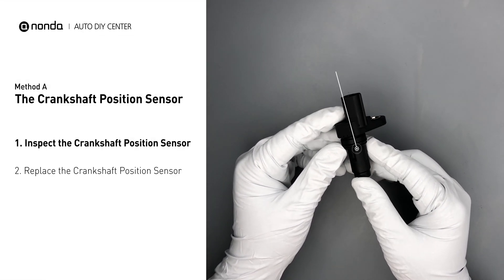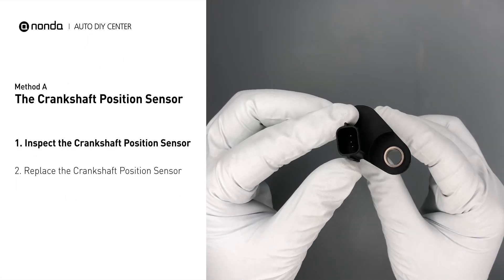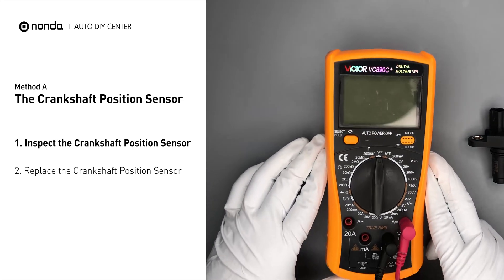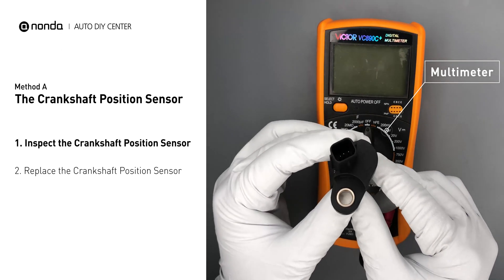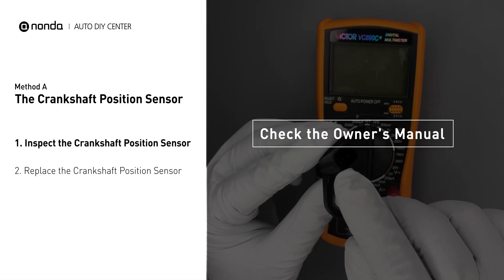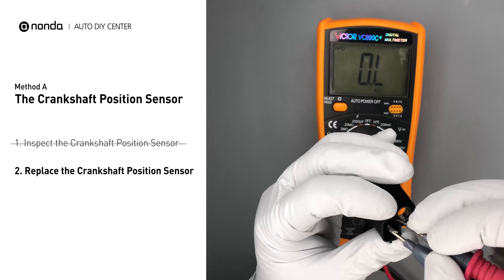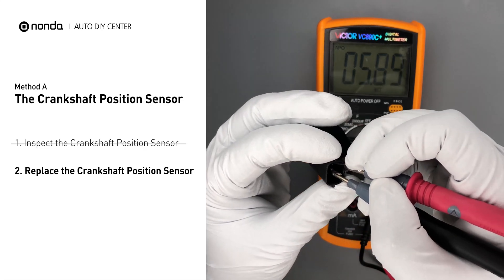First, carefully remove the crankshaft position sensor from the vehicle. Visually inspect the sensor to make sure it hasn't been contaminated by a leak from another engine component. Use a multimeter to perform a resistance test on the crankshaft position sensor. In order to get a correct reading, check your owner's manual to see the specific crankshaft position sensor resistance range for your vehicle. If you don't get a reading, this indicates that the crankshaft position sensor is faulty and needs to be replaced.